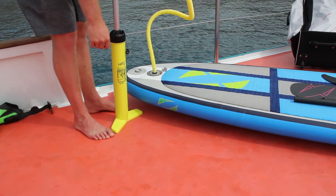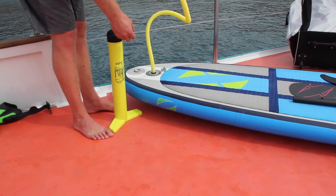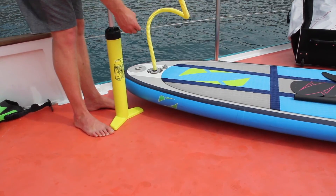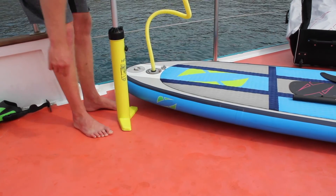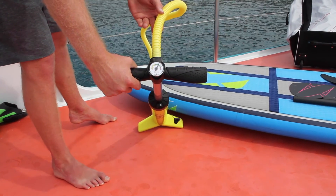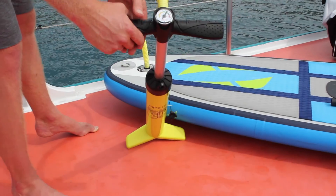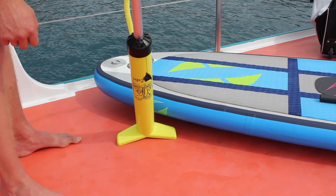Alright, so we've got it to 20 PSI. I took that out at about 10 PSI which made it really easy to get that last little bit of PSI on the board. It's nice and rigid like a hardboard. So there's 20 PSI on the gauge in the green. You can go up to 30 PSI, but because of heat and the sun they expand with pressure.